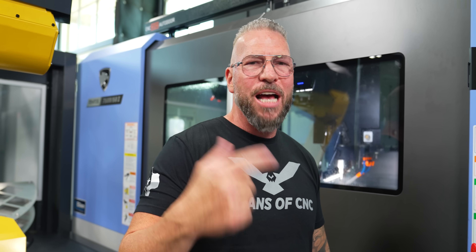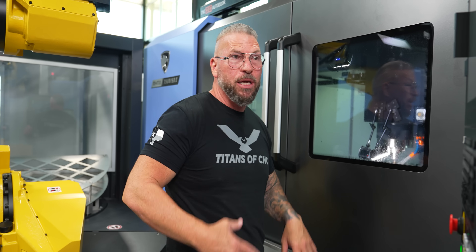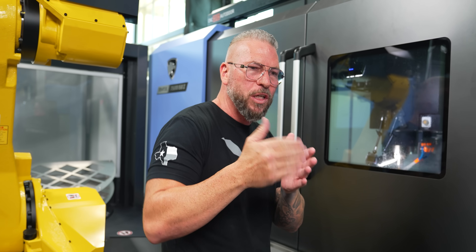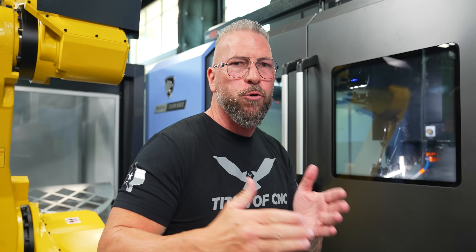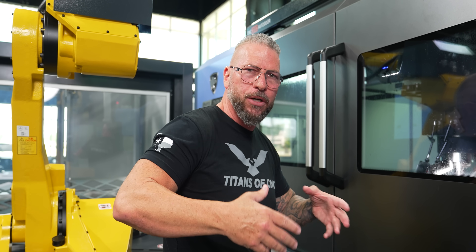A lot of people get crazy with me and say, 'Titan, you're trying to break the machines, go too fast — it's not good for the spindle.' You know what's not good? Losing your work. Not taking care of your customers. Not making money. If you have an obsession to perfect your tool paths, to get your speeds and feeds to a level where your tools are lasting but you're running twice or three times as fast, that means you're providing for your customers, making parts efficiently so they don't have to outsource jobs. You can keep the jobs right here in America.